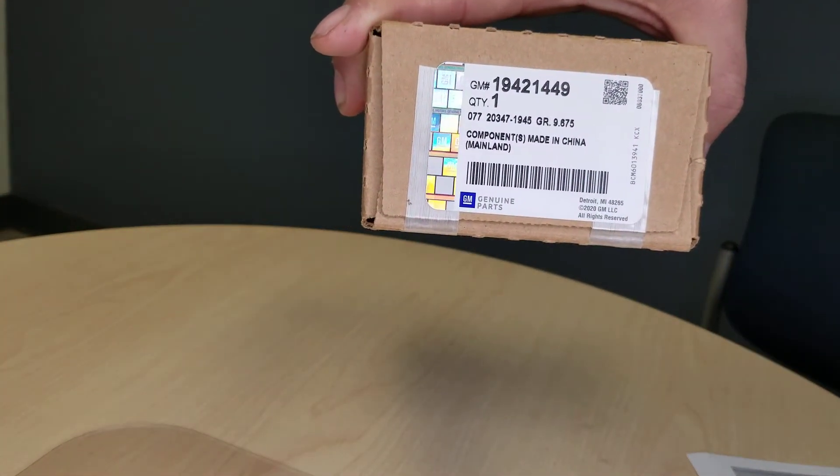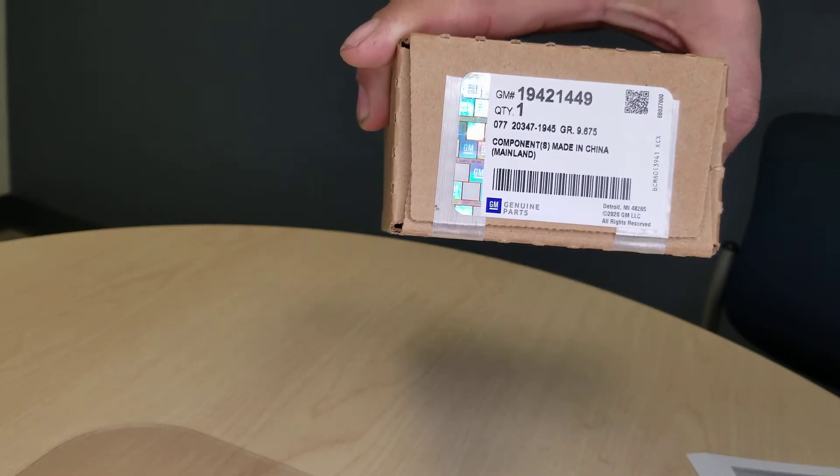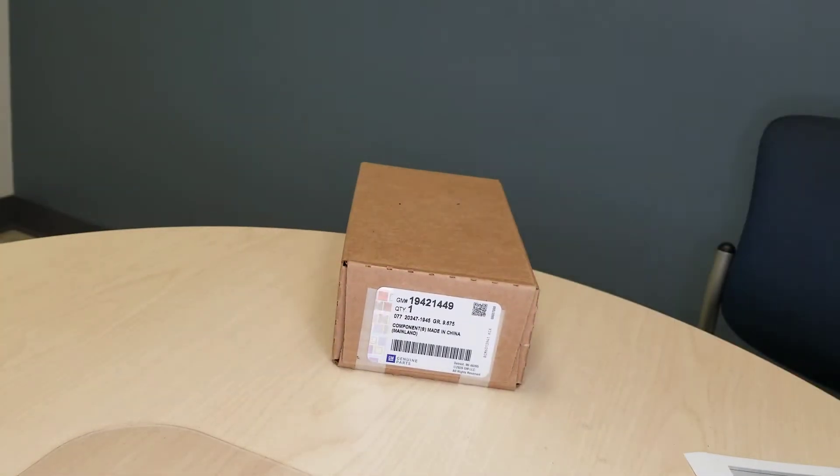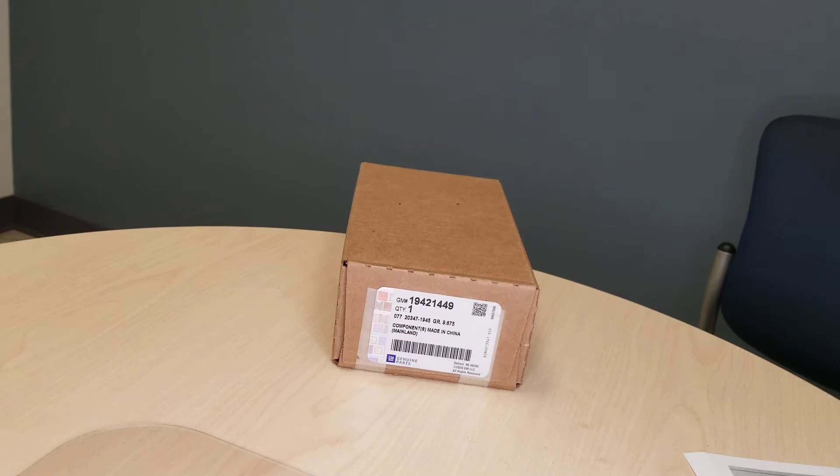This is the upgrade module — a second generation module for wireless charging for your smartphones for GM vehicles.